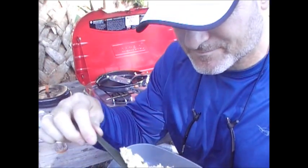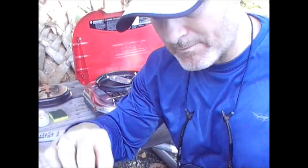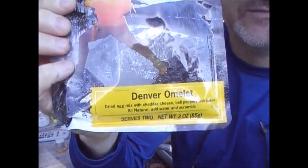Now we'll give it a taste. Show you the consistency of it. Not bad. It says it's got egg whites, egg yolks, cheddar cheese, milk, cheese, salt, enzymes, sour cream, cultured cream, bell pepper, onion, black pepper, and salt. That's it right there — Backpackers Pantry Denver omelet. Not bad.